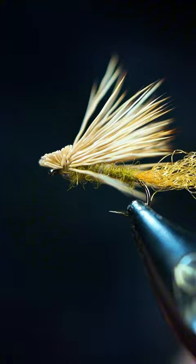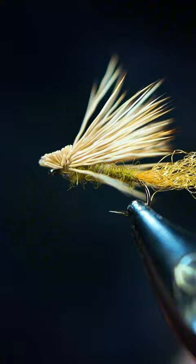Sometimes I'll do it the other way — it just depends. I'm just going to clean this head up a little bit. I like to have the hairs extend out to the side a little bit; it just looks better to me. But there it is — nothing pretty about it, just a simple little X-Caddis. Catch you in the next one.